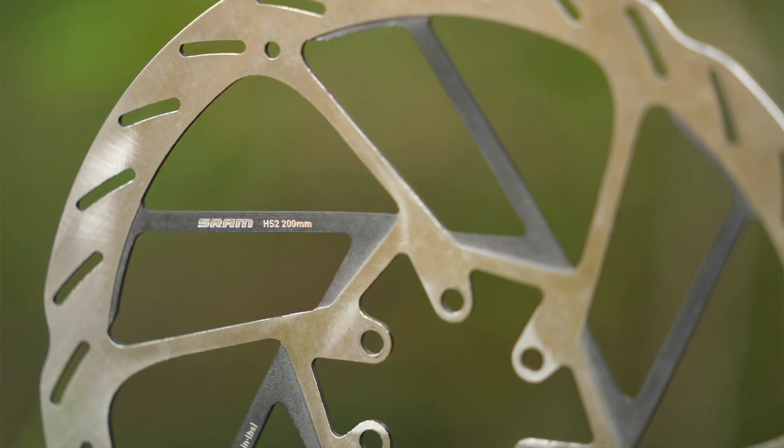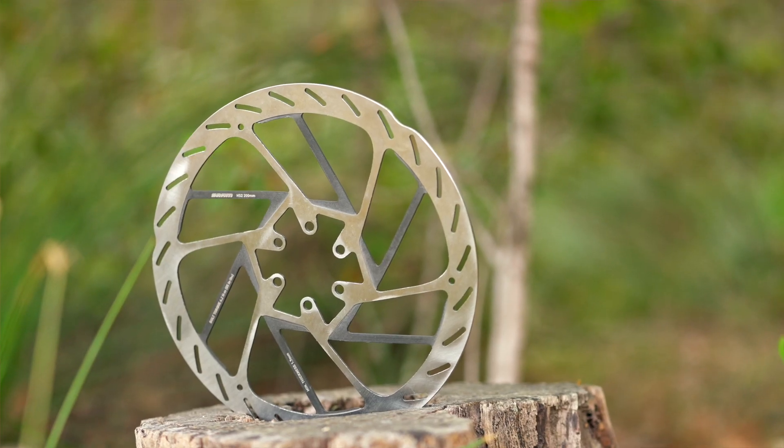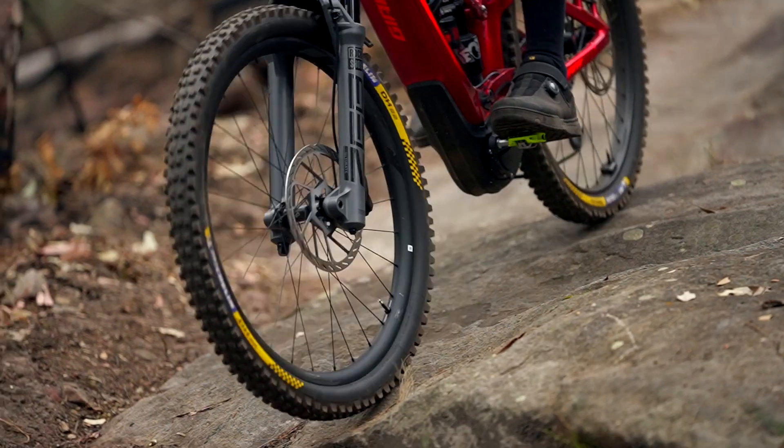The other thing about the HS2 rotor is it's actually thicker as well — it's two millimeters thick now. That helps with heat management, and it also makes the rotor a little tougher and more durable to handle impacts out on the trail.